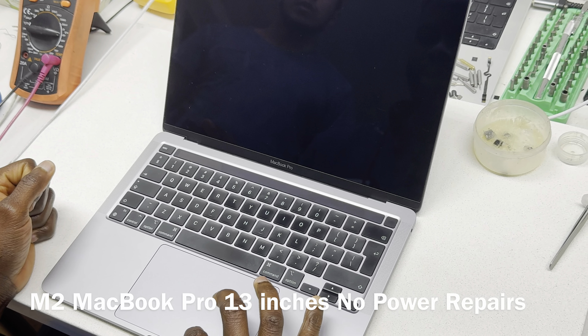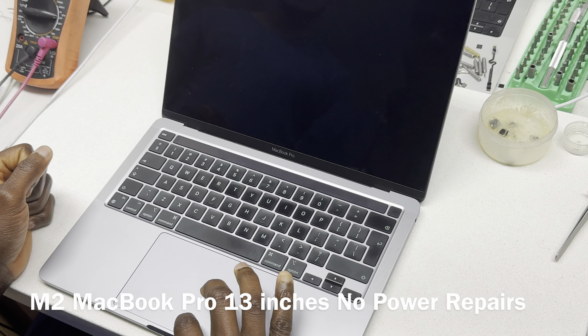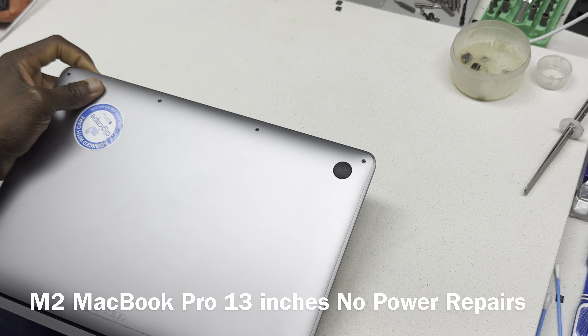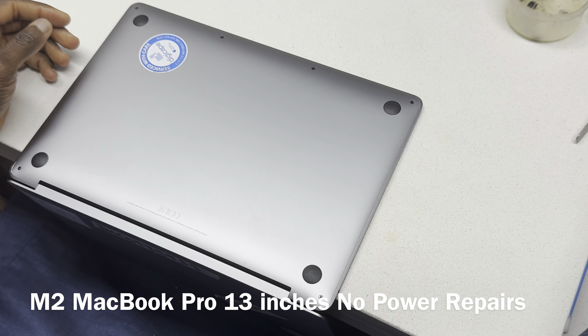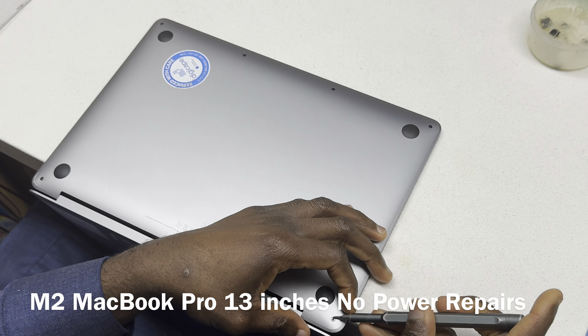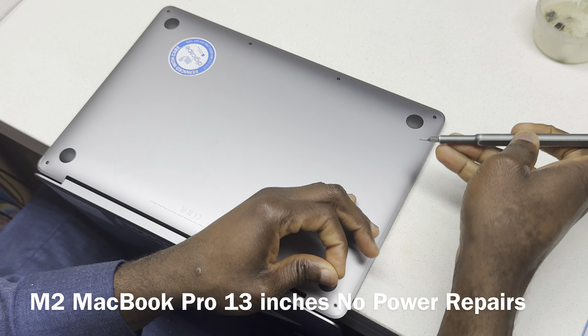Now we'll check for feedback. Because we don't know exactly what's happening, we are not going to throw power to it. The first thing we're going to do is take the back cover out and see what's happening inside.